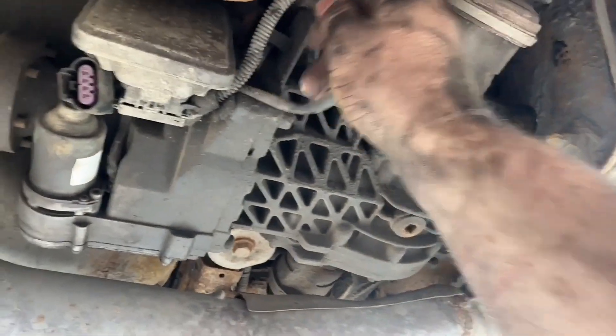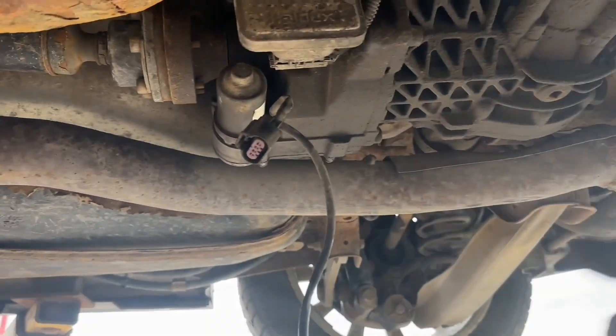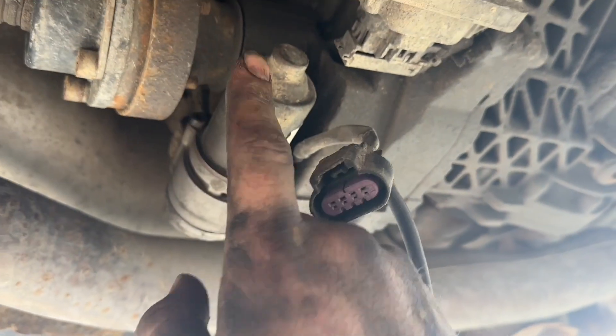I'll tug on it real quick. I routed it that way, so I'm going to have to go ahead and drop this with two 18 millimeters. Got a little reach up top and pulled it out. It's on the other side of this bolt here — pull these two bolts and then we'll start tugging on this.